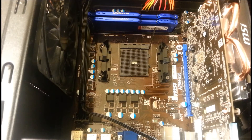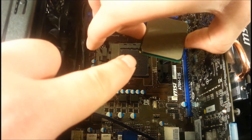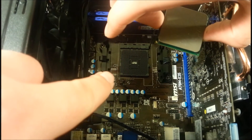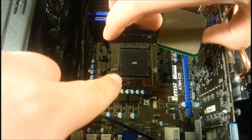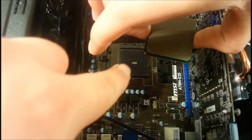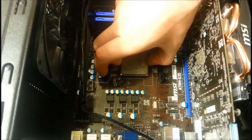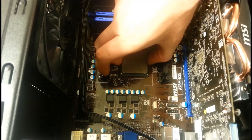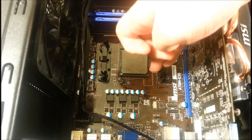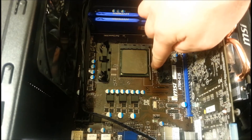Then place your CPU back into the socket on the motherboard. Notice there's a little gold arrow on the CPU and a corresponding arrow on one of the corners of the socket — match those two arrows up to ensure it's seated correctly. It should just drop down without any force applied, sitting right in. Then go ahead and put the latch handle down into its position under the little clip.